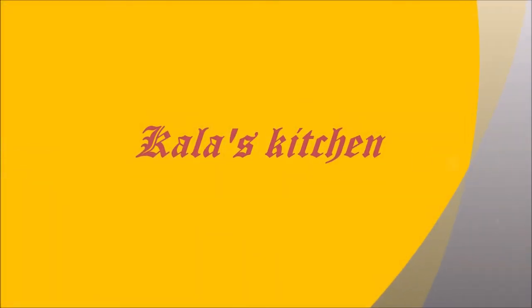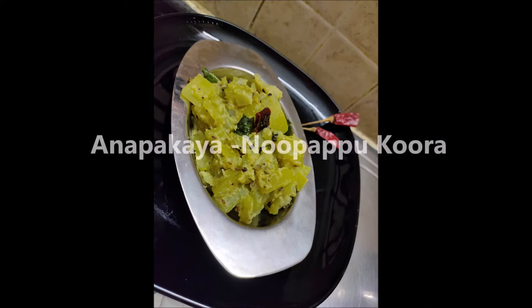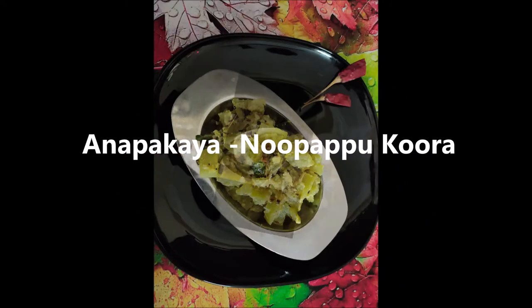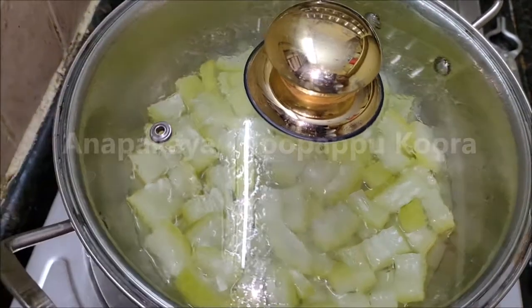Hi friends, welcome to Kalash Kitchen. I am going to show you what you want to eat today. My today's dish is a delicious Andhra style bottle gourd curry with sesame seeds.